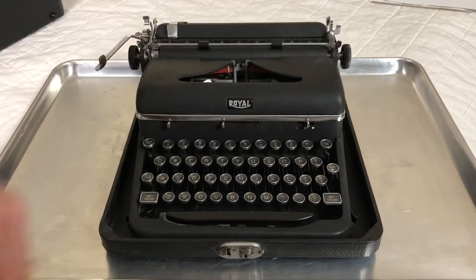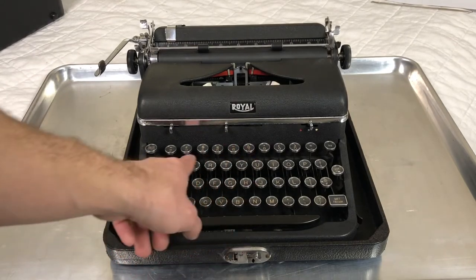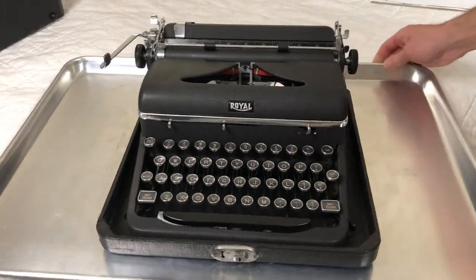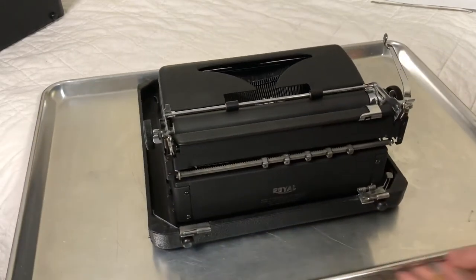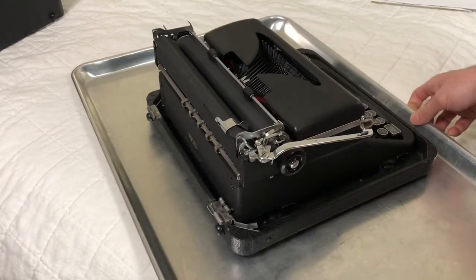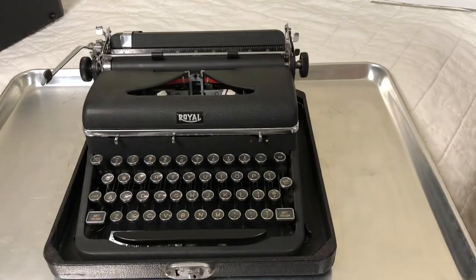This was the first machine I ever restored — mostly just cleaning and tweaking of mechanisms. I found a loose spring in here that apparently does nothing; I can't find where it went. I got some original Royal ribbon spools for this. It's a pretty nice typing experience, though it's not my favorite — I'm not a huge fan of glass keytops. When this was my only machine it was just fine. I used to do homework on it, typed privately in my room since we only had a family desktop computer.